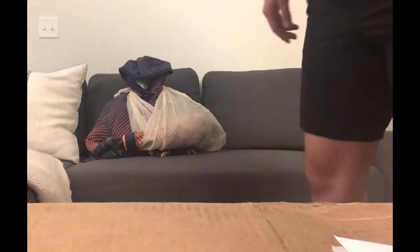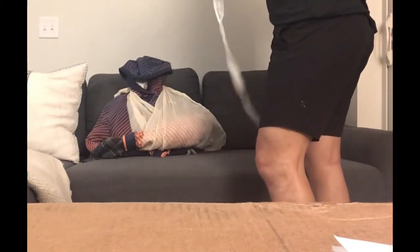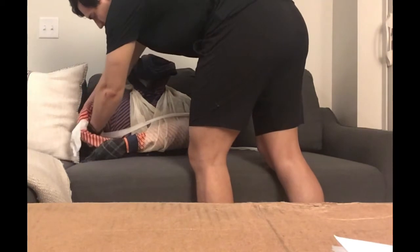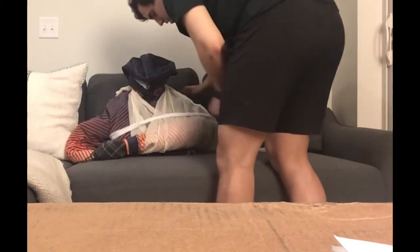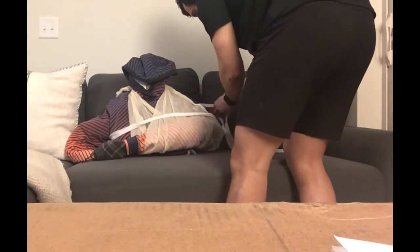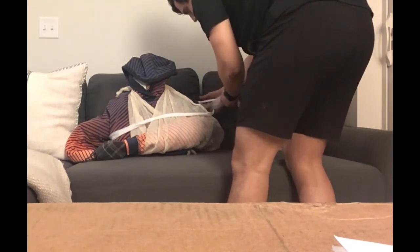In addition to the triangle bandage, I'm going to wrap my patient with some gauze or whatever I have available to make sure that this arm doesn't accidentally abduct or move, because the whole point of this is to relieve some pressure and stabilize it until we can get some emergency medical attention.